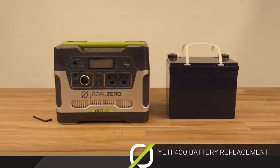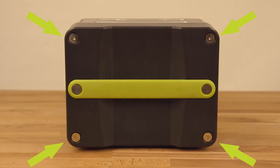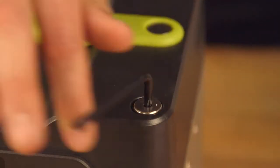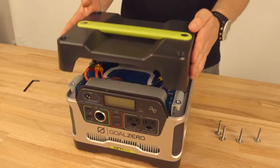Replacing your battery inside your Yeti 400 is simple. On the top of the unit, at each corner, there are four screws. Remove these screws with a hex key or an allen wrench. Next, carefully pull off the lid.